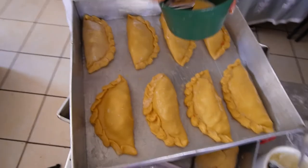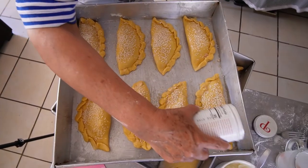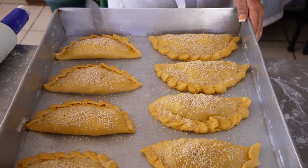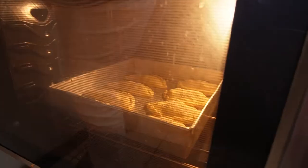Brush all the empanadas with an egg wash and generously sprinkle with sesame seeds. Once that's done, poke each empanada a couple of times with a fork to let out steam during baking. These are then off to a 350-degree Fahrenheit or 176 Celsius oven for 20 minutes.